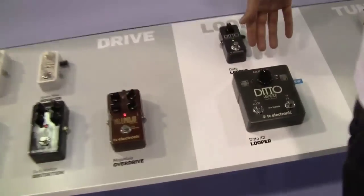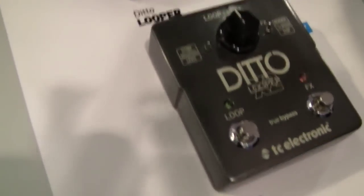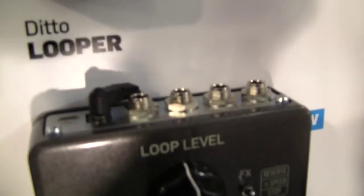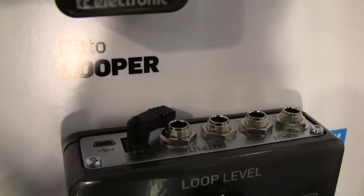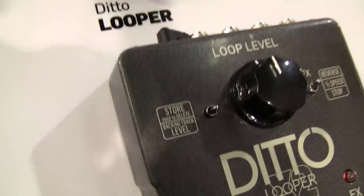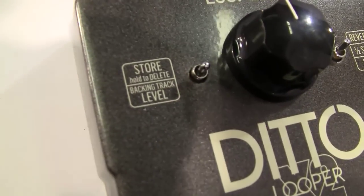Last but not least, Ditto X2 also has stereo in and out, which means you can plug it into your stereo system. And it's actually true stereo, so you can also plug in a bass and a guitar and have them split out to two separate amps, with both things looping at the same time.